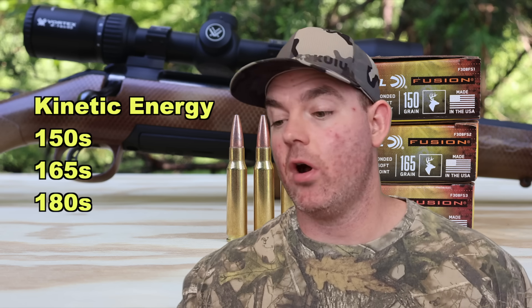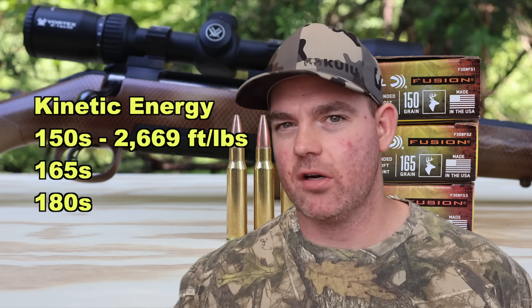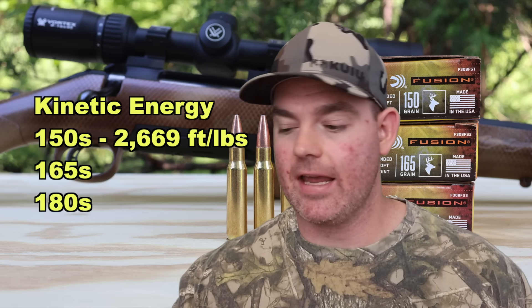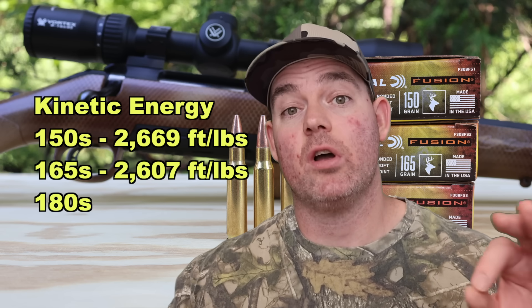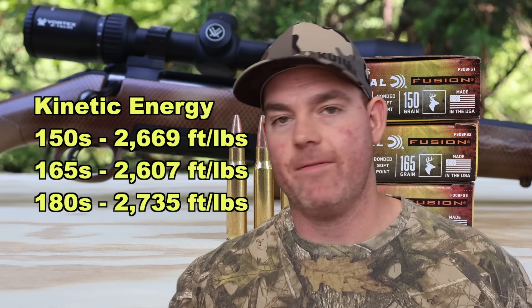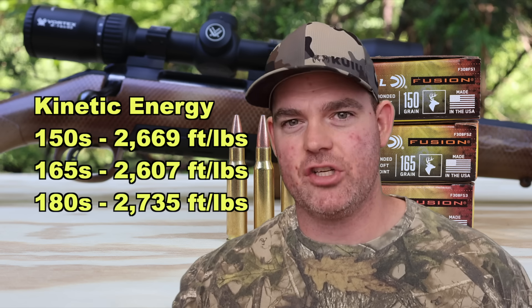For kinetic energy: the 150 grain bullet at 2831 fps averages 2669 foot-pounds of energy at the muzzle. The 165 grain at 2668 fps works out to 2607 foot-pounds. The 180 grain at 2616 fps gives us 2735 foot-pounds at the muzzle. They're all right there in about the same ballpark — within about 130 foot-pounds of each other.